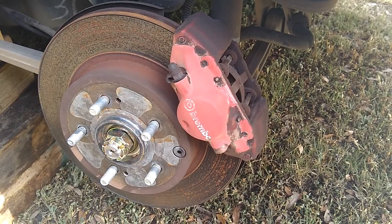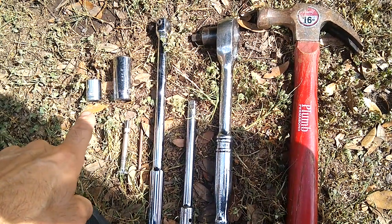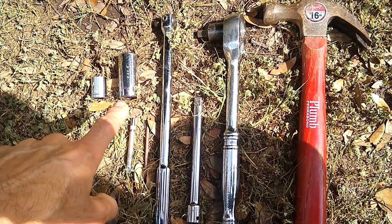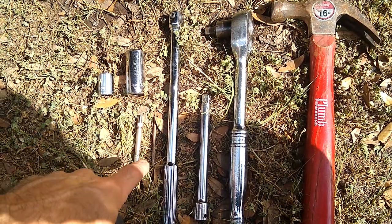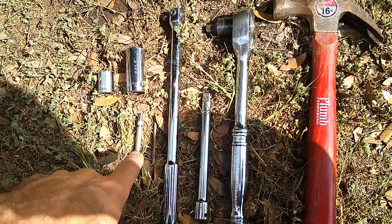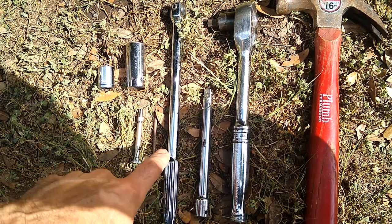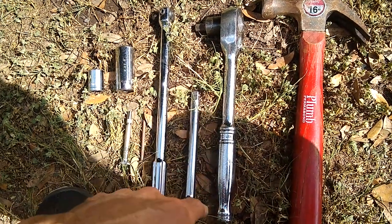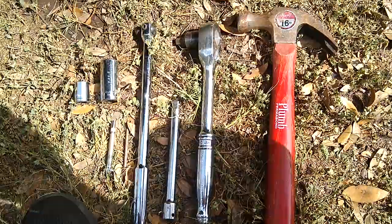This is what we're going to need to remove to get the job done. For the tools, we're going to need a 14mm to remove the banjo nut that holds the brake line to the caliper. We need a 17mm to remove the caliper from the caliper bracket. We're going to need some kind of punch - I have a nail and a little tool that fits perfectly on the pins that need to be removed to get the pads off the Brembo brakes. We have a 3/8ths breaker bar, an extension, a ratchet with a half inch adapter, and a hammer.